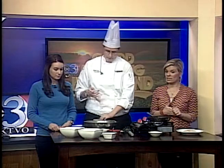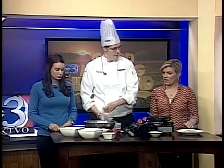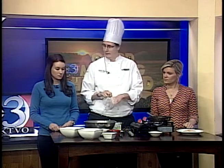So what's our next step? We're also going to do a coleslaw to go on top of the tacos. We're going to do a chipotle coleslaw — it's going to have a little heat to it and give it a little flavor.